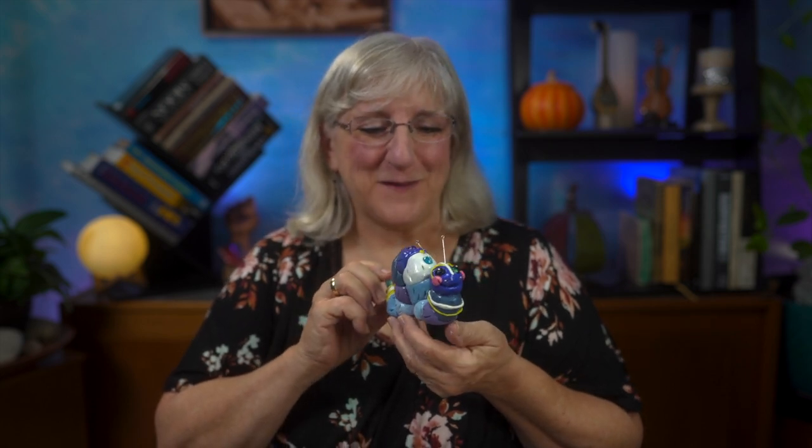Who likes worms? I do, when it's a cute little inchworm that we make out of poly clay. It's a lot of fun. Join us!